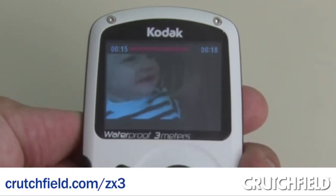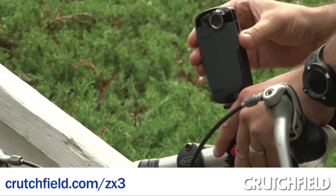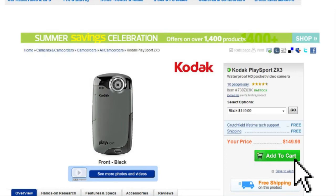If you want to learn more about the Kodak ZX3, you can go to crutchfield.com/ZX3. When you're ready to buy, just click the Add to Cart button.